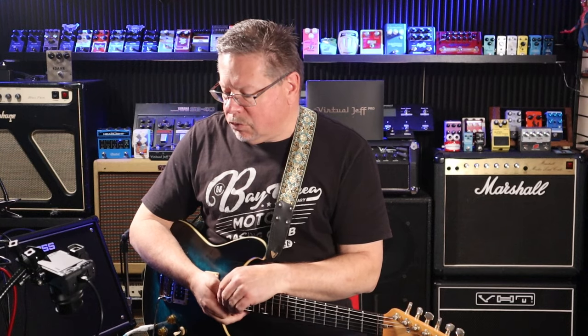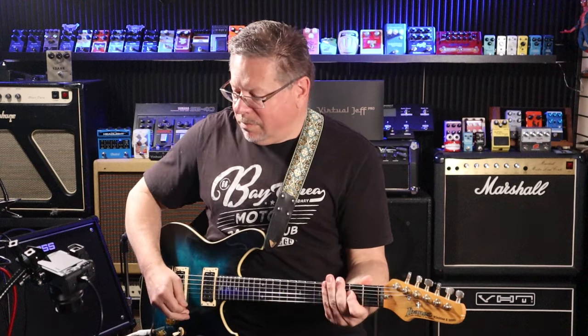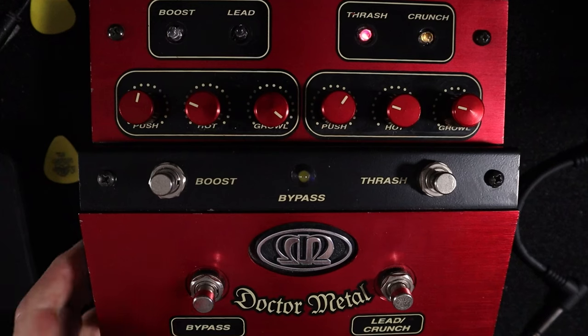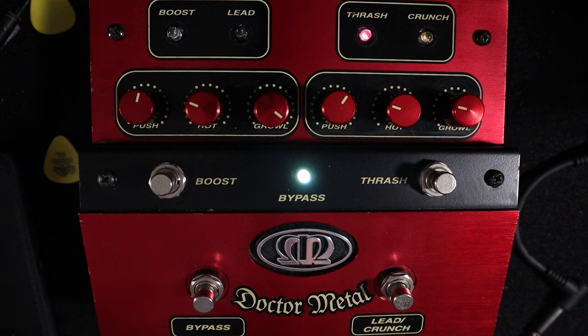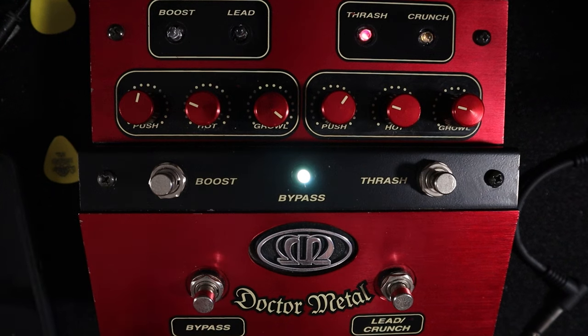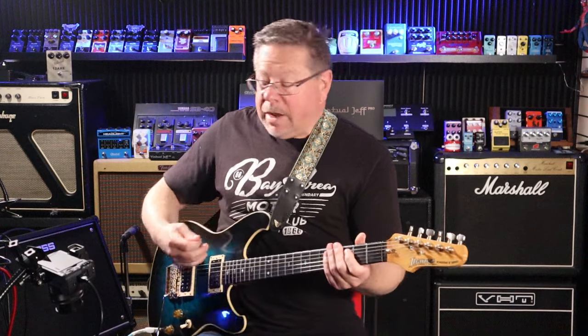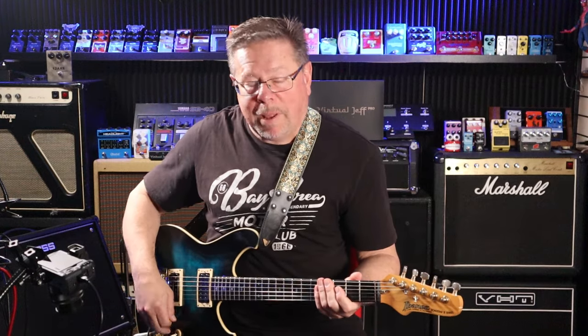I'm running straight into GarageBand at the moment. Bypassed. It's like that. And it's funny — the light comes on when it's bypassed. That's quirky. I don't know if it makes sense. It's labelled 'bypass,' not labelled 'on' — it's labelled 'bypass.'